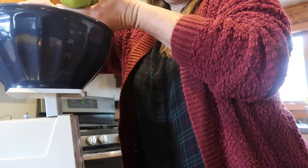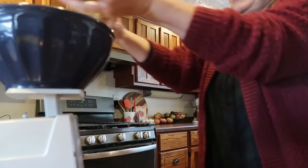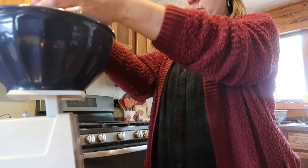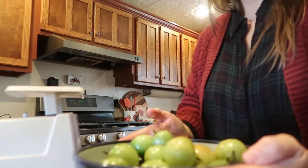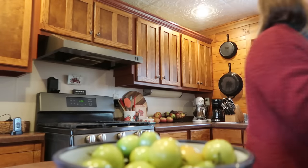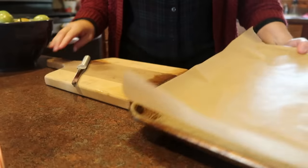Back in early October, we were slated here in Wisconsin to get a very, very hard freeze. So while I went and picked apples, I had four of my kids go out and pick all of the green tomatoes that they could possibly pick, and they picked 50 pounds. So what do you do with 50 pounds of green tomatoes? You try your hand at making salsa verde for the very first time.